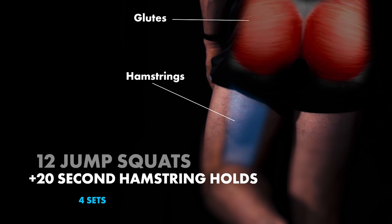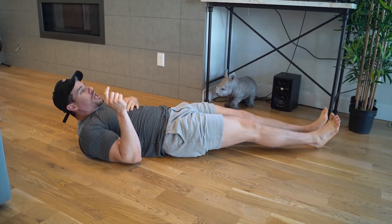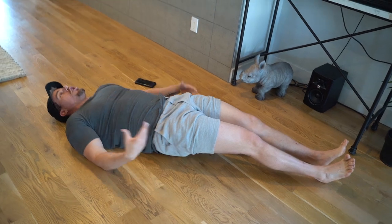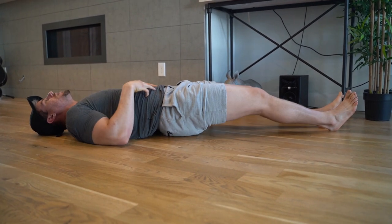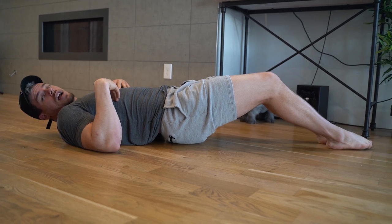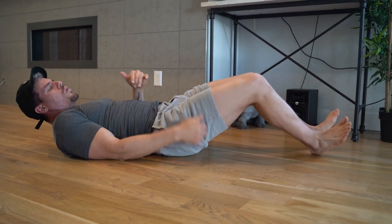Then we move into the hamstring hold. We're going to be on our back. Place your heels on the ground just within shoulder width apart — you can even go closer together, keeping your knees slightly outside. From this position, keep everything tucked and come up — notice my glutes are squeezing into each other and away from the ground, but I'm not overextending my low back. Come up slightly until you start feeling your hamstrings burning like crazy. Don't point your toes — load them almost like they're coming towards your head. Squeeze and push into the ground as if you're trying to pull while holding that position. That is your superset.